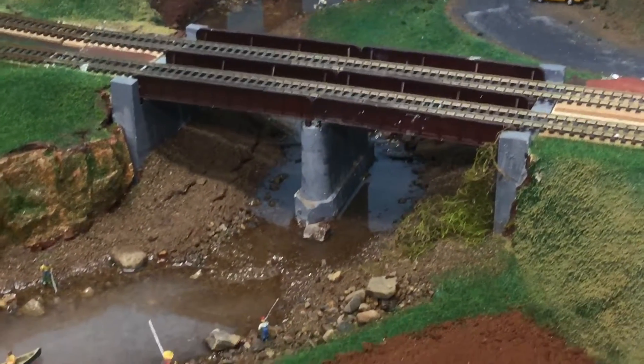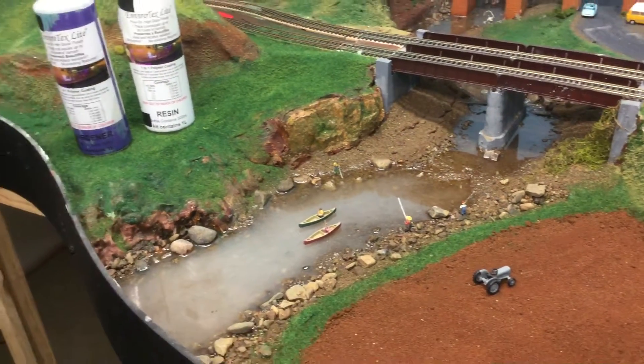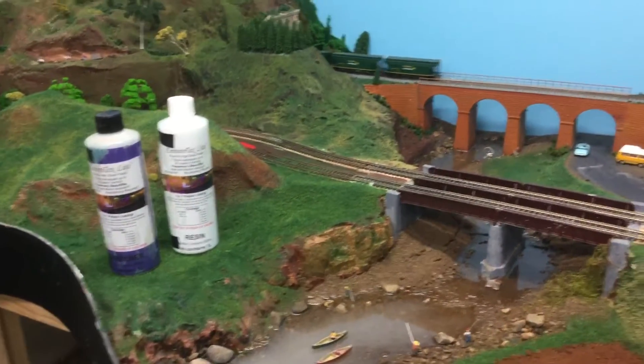Hi, here I want to tell you a little bit about my latest project. This has been a river that I've made. It's taken me a couple of months to actually make it.